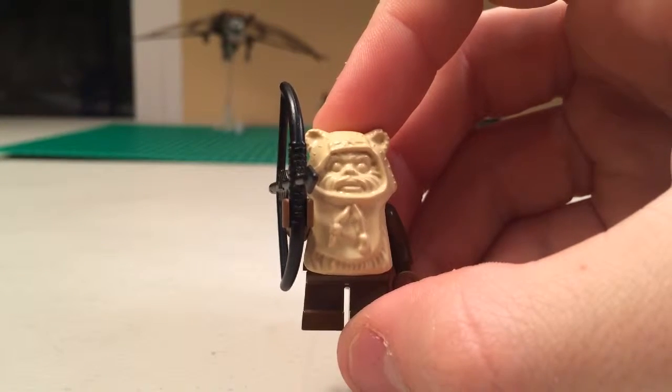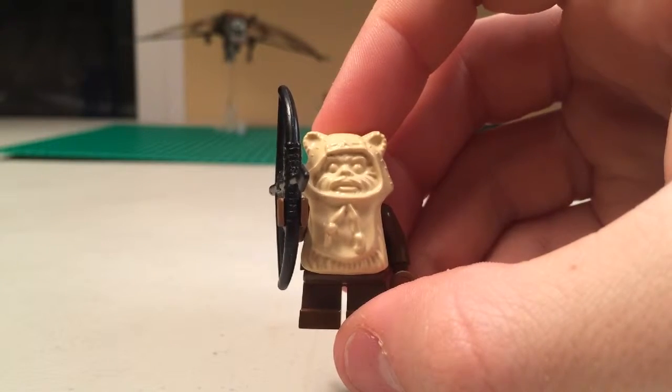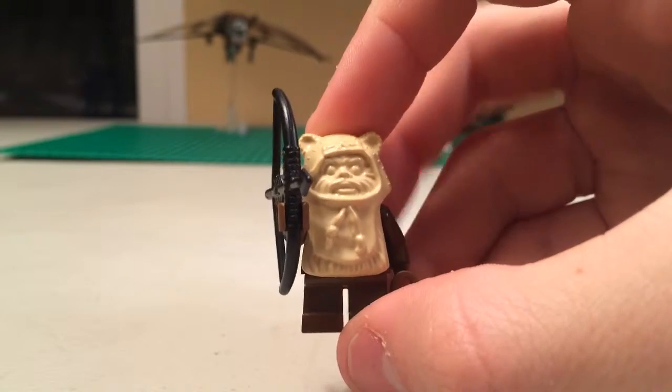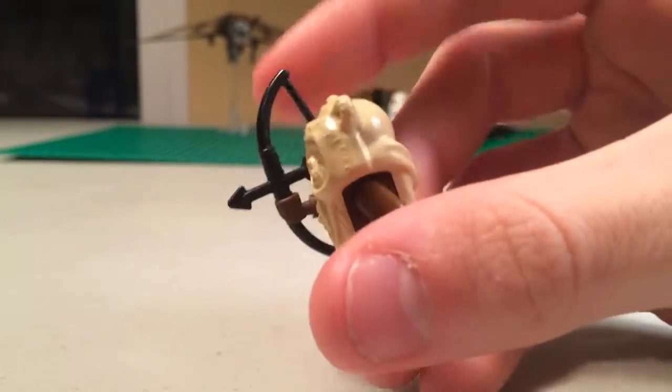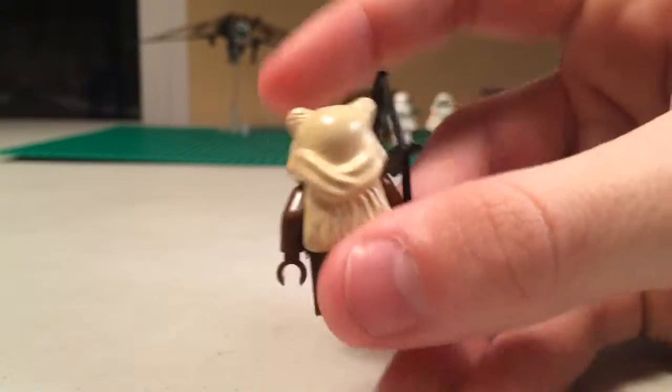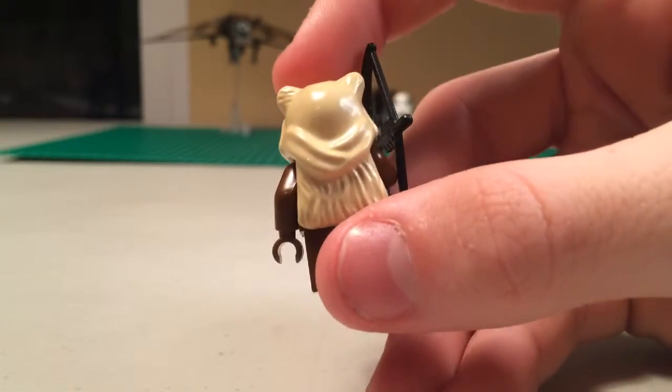Here we have our first minifigure — this is Paplu. He has a black bow and arrow and his entire head is beige, as you can see, unlike the new ones which are multicolored. And here is the back of the minifigure.